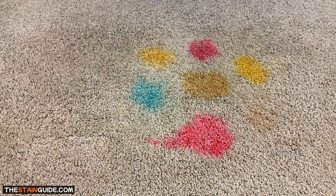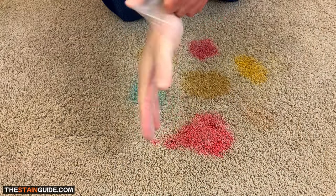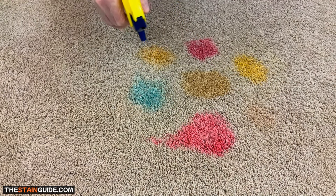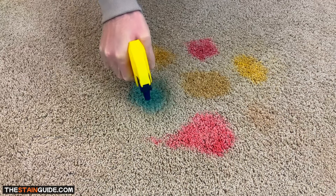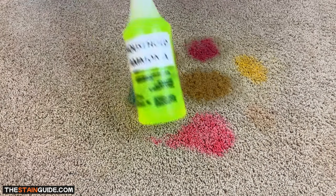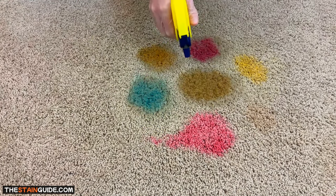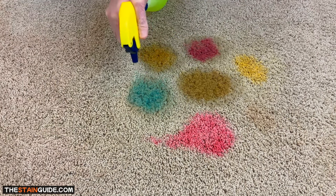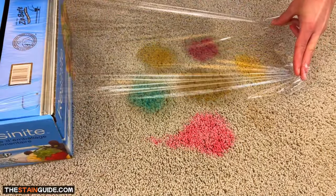When working with hydrogen peroxide, it's always a good idea to wear gloves and avoid getting it on your skin, as it can cause slight skin irritation. I've added the hydrogen peroxide to a spray bottle and I'm spraying it liberally over all the stained areas. I'm also adding a few sprays of household ammonia cleaner, maintaining a ratio of roughly three parts hydrogen peroxide to one part ammonia. Then cover the stained areas with a piece of plastic wrap.